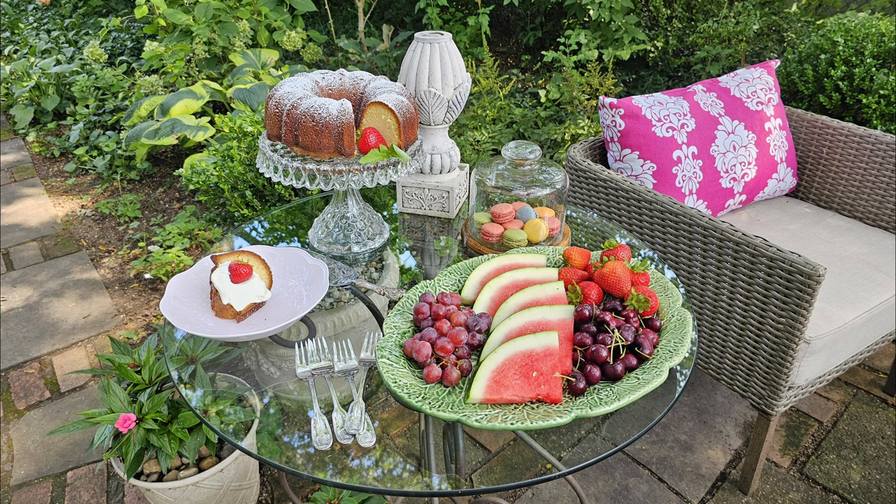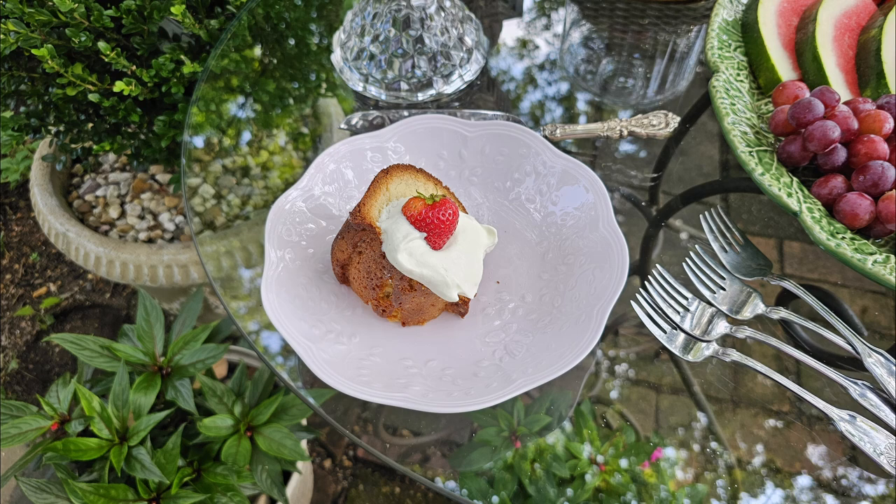The treats are super easy to do. Barbie always has watermelon and oversized strawberries, so I started with that and then added some cherries and some red grapes to keep my color theme going. And then we've talked about the cake and the macarons.